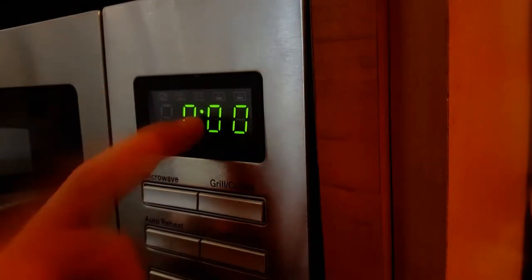Trying to make microwave popcorn in a microwave. I am on that wave. I am on that wave. Trying to make microwave popcorn — the popcorn's done.